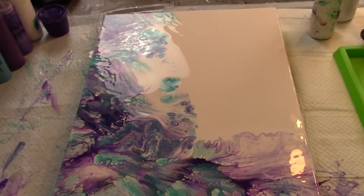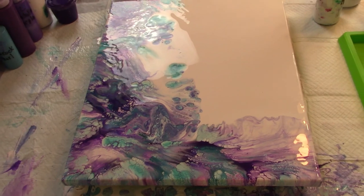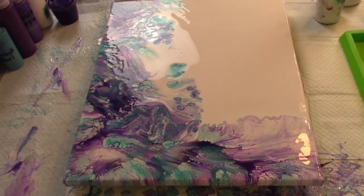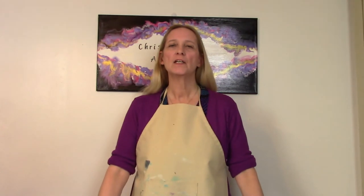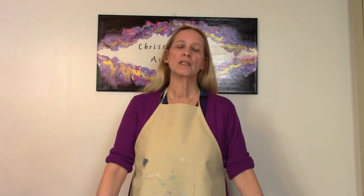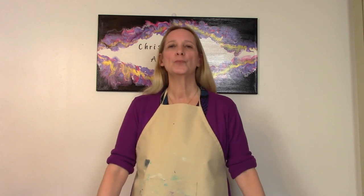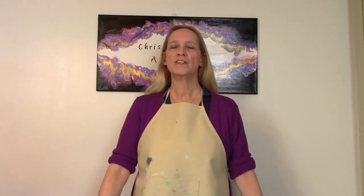When it's all dry I will show you the dry results. We're going to let this painting dry and then I'll seal it — it'll be on my website. If you're interested in this picture, head to my website or contact me via email — all that information will be at the end of this video. Thank you for watching, please like and subscribe, and I'll see you in the next video!